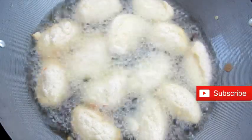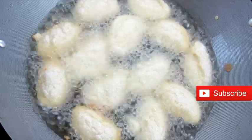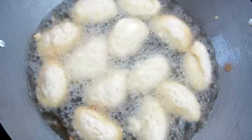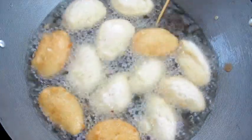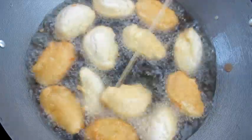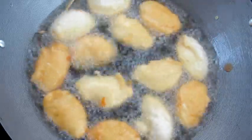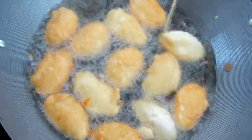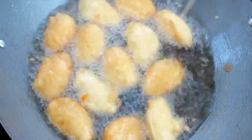Have you subscribed to my channel? Don't forget to hit the subscribe button, like and share this video — let's become a family! I'm flipping the akara over to cook on the other side for another minute until we have that evenly brown color. You can see how crunchy it looks already. If you love akara you'll definitely fall in love with this recipe — I love the different textures, the fluffiness from inside and the crunchiness from outside.